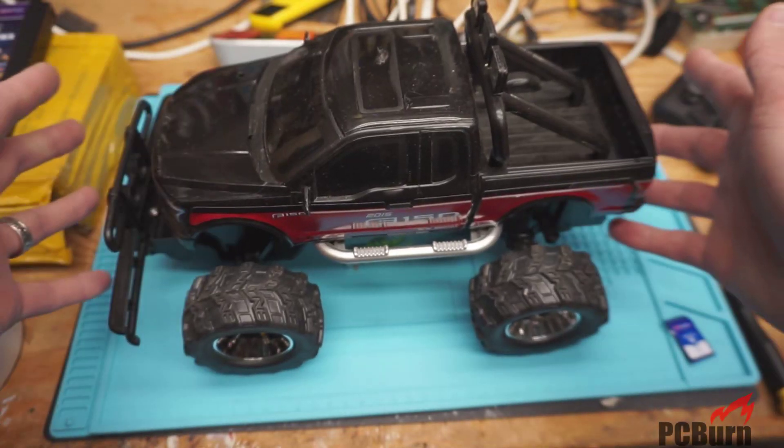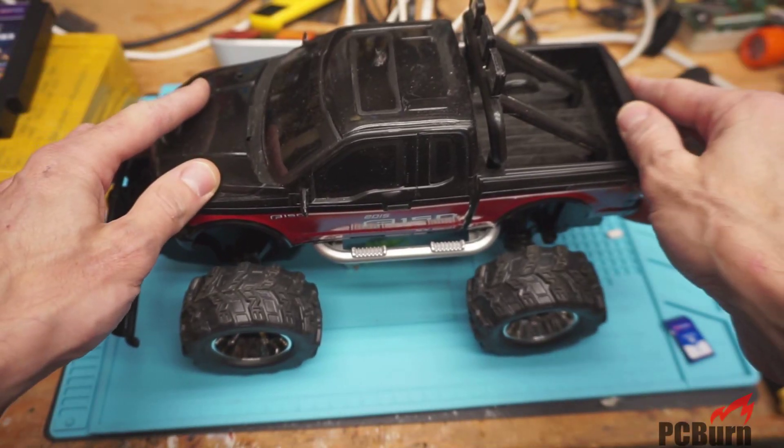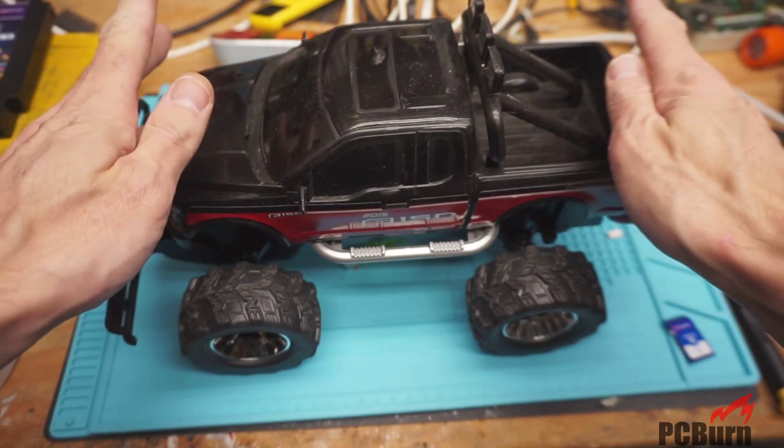Hello, welcome back to the workbench. If you enjoy these videos, please subscribe down below and give us a thumbs up — thank you.